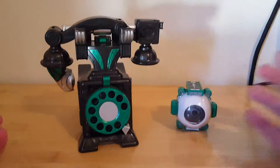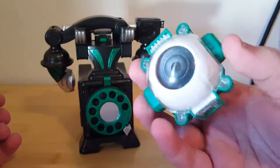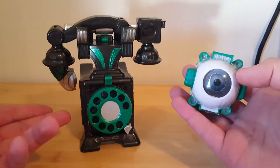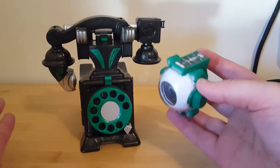G'day YouTube and welcome back to another Kamen Rider review. Today I have got the candy toy Robin Icon, Robin Hood Icon, and the DX Condor Phone. Both of them belonging to Robin.